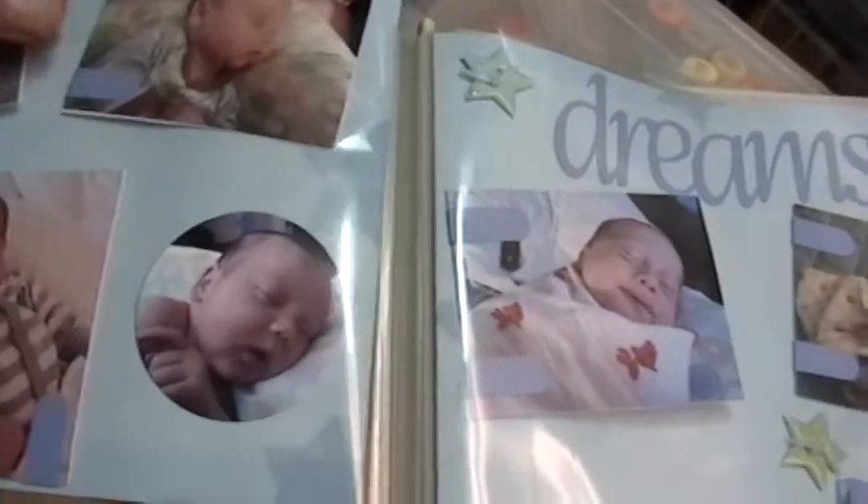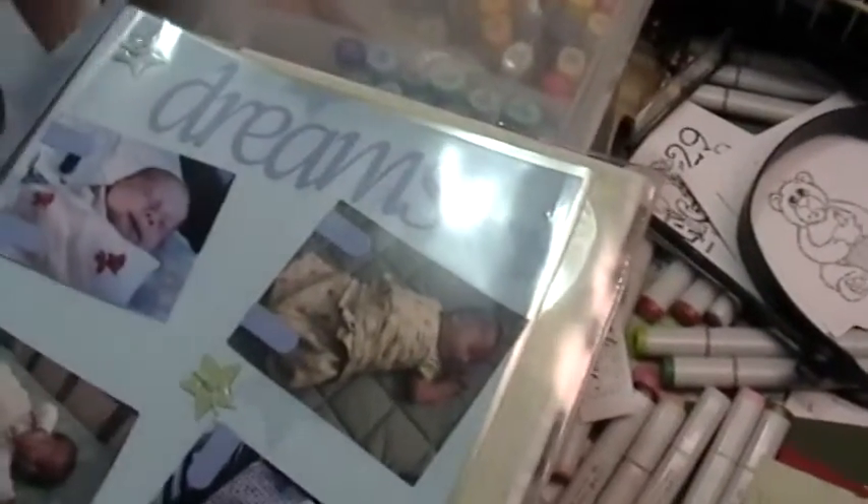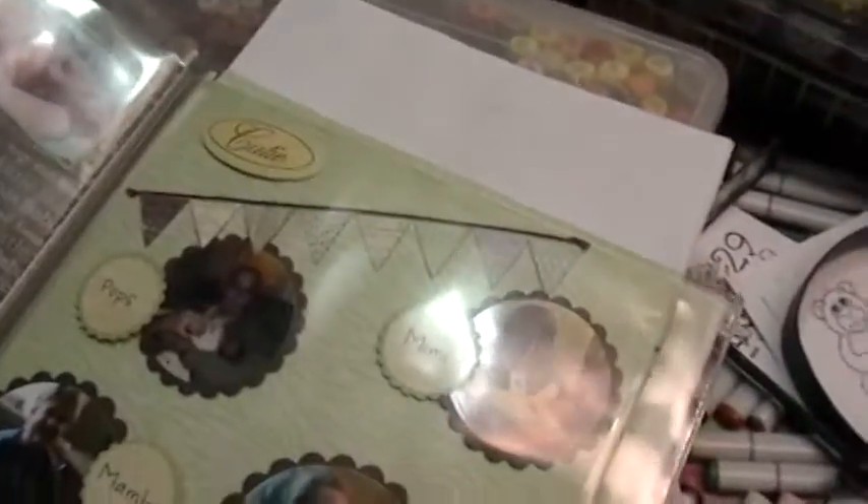I just wanted to show y'all because this is my first scrapbook, so it's so far turning out kind of cute. Anyway, that's it — thanks!